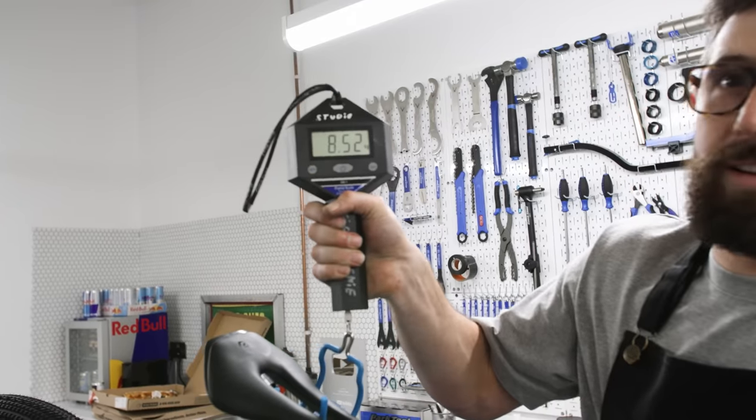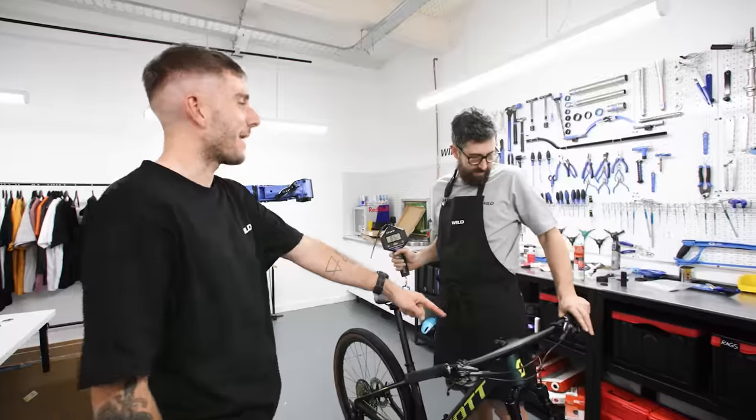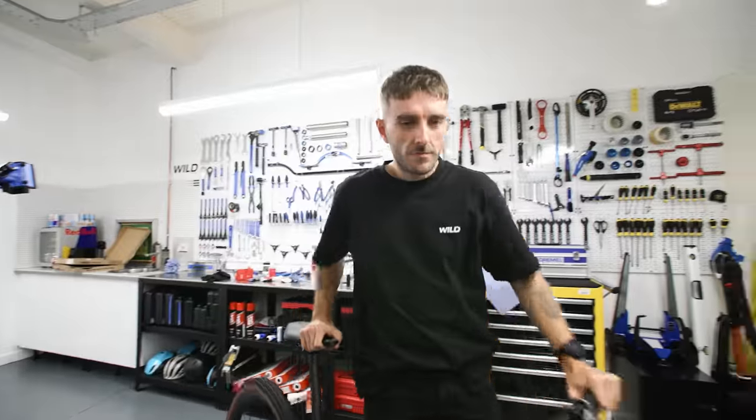It's not a sub-9! Holy shit — 8.52 kilograms. Don't forget the two; the full weight will be when we swap the expander to a stem angle nut. Alright, let's take it outside.